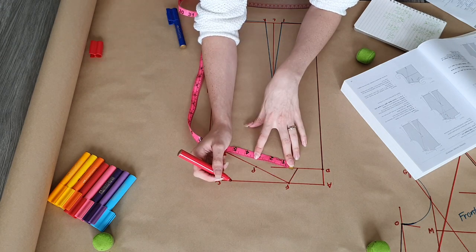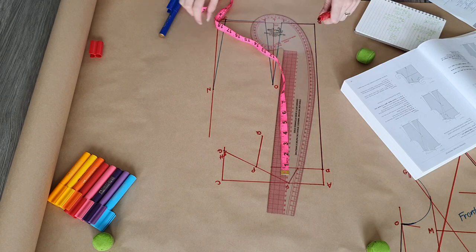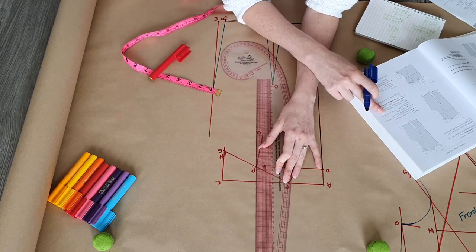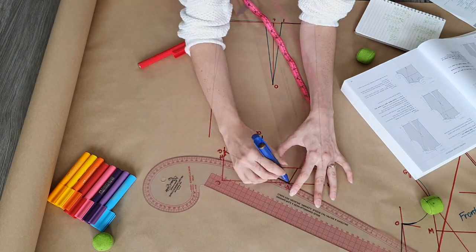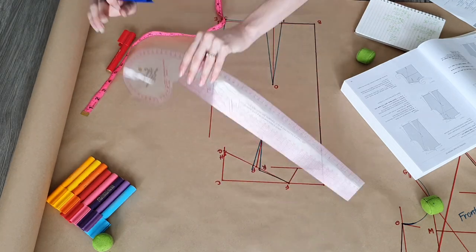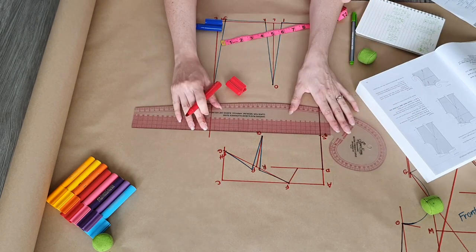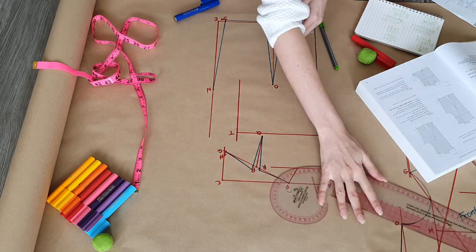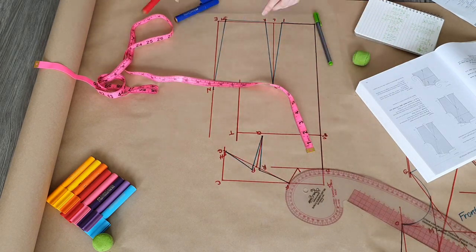Next we find the center point of the shoulder line and draw a line three inches in the direction of the lower dart point. The dart legs fall a quarter of an inch from the center point. This line here falls a quarter of the way down the center back length and we use our across back measurement with a quarter of an inch ease. Finally we round out the armhole and the neckline.